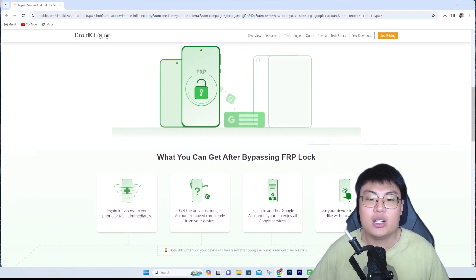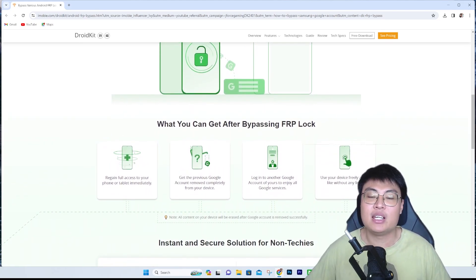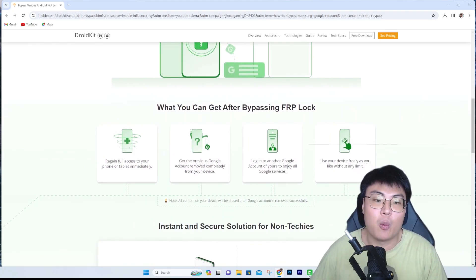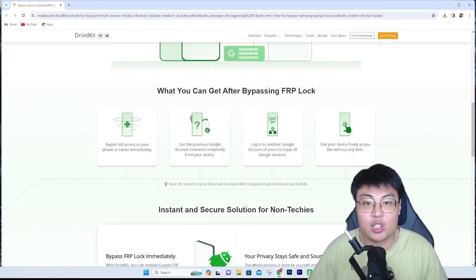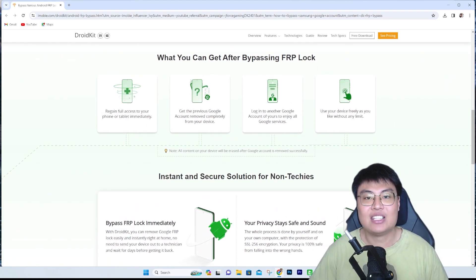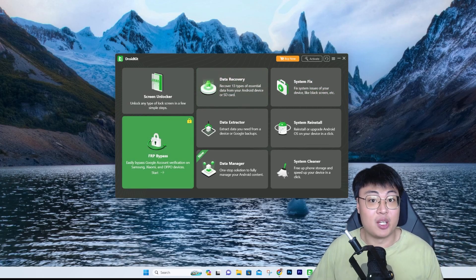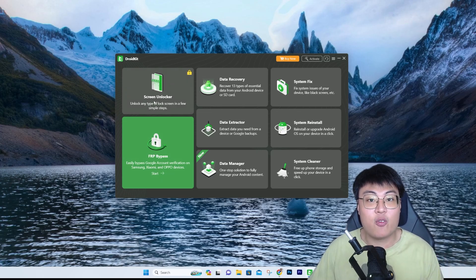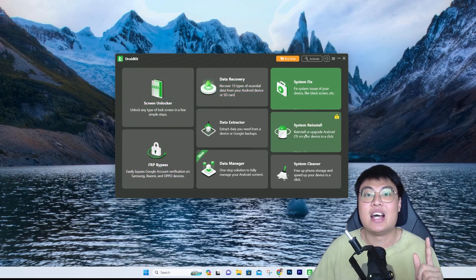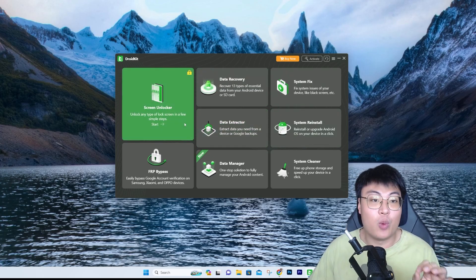With just the click of a button, you can get the old Google account removed from your phone and start using it straight away by logging in with your own Google account. After showing you the software, I'll also show you what other features it has. As you can see, the main feature is FRP bypass. When you buy this software, you also get access to all the other features — it's all in one package.